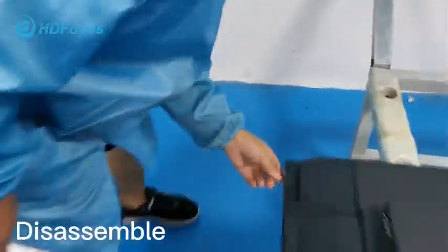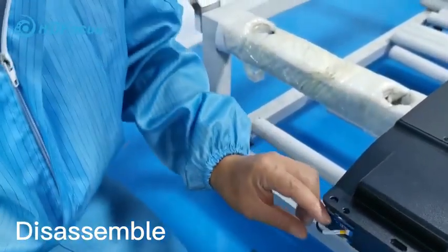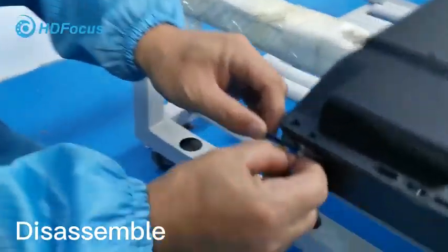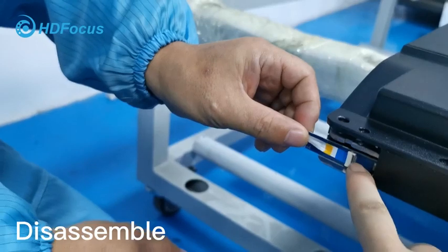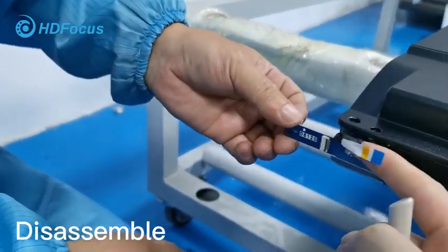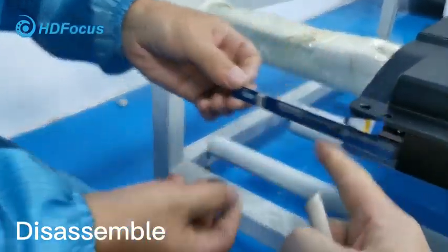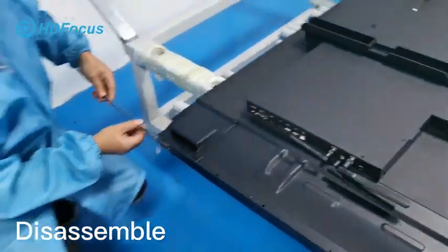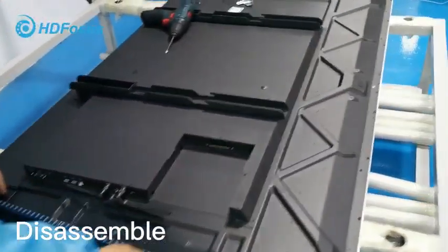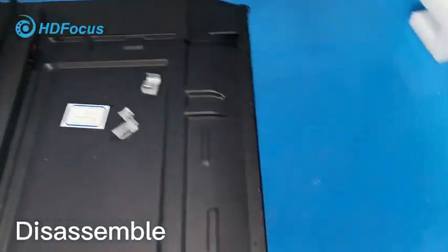Also loosen this cable. As the engineer shows, loosen this cable too. We have the motherboard here, and then use the clip to loosen this cable. And then take it out.